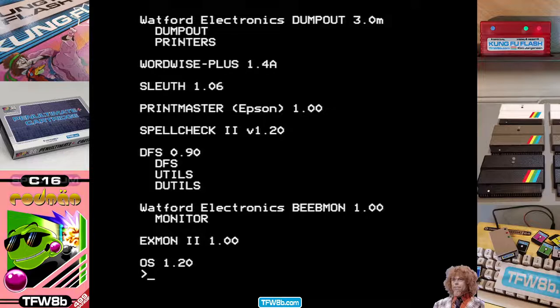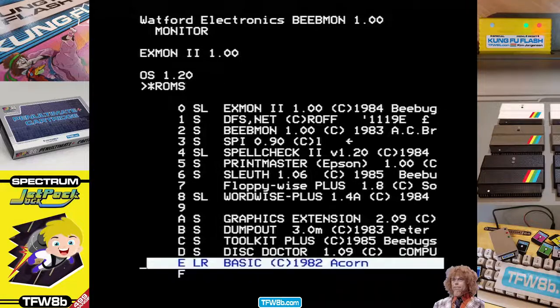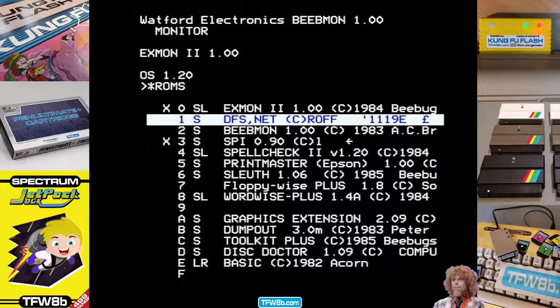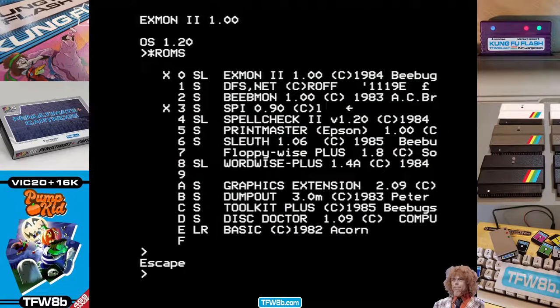I like to leave them in there, even though we don't use them, because I find them fascinating. Any problems with your BBC, especially if it's stuffed full of ROM chips, star ROMs is your friend — that's how you can quick and dirty turn ROMs off until you've investigated what they do and if that's what's actually causing your problem. Anyway, that's a top tip. Bye.